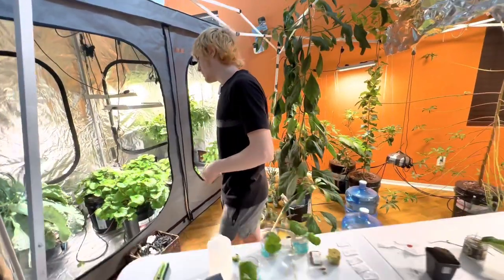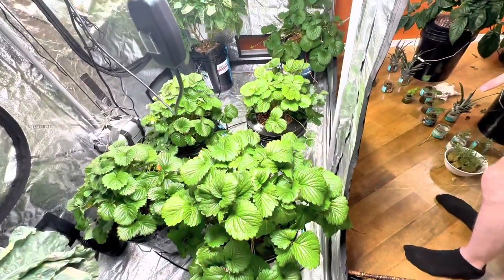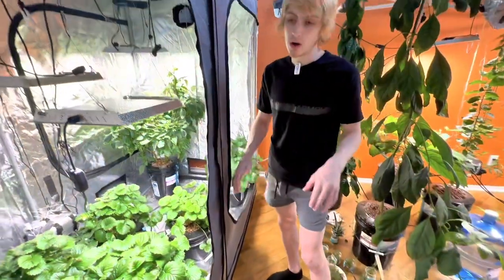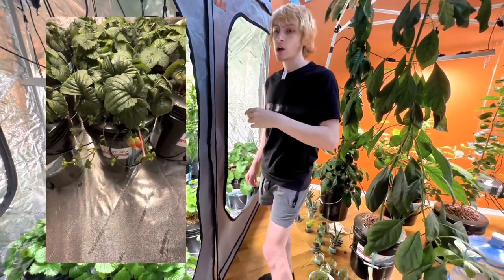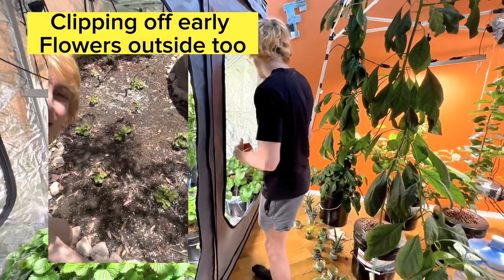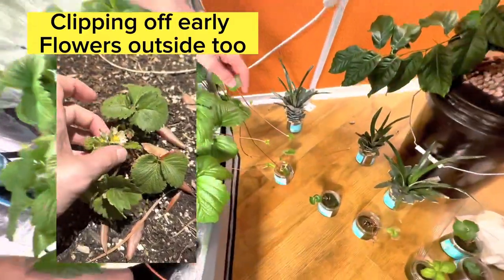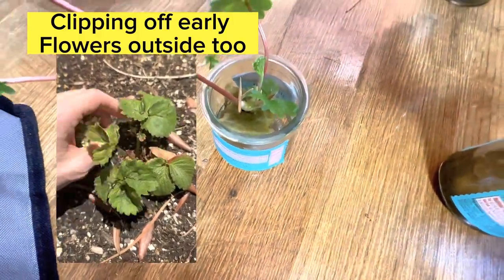Strawberries are really, really good at cloning themselves. I saved some runners on the strawberry plants downstairs to give examples, but normally I clip them all off the plant — like in my 16-plant tent upstairs or outside — because they get really overcrowded and start to waste energy on cloning themselves instead of making more berries. So I let these make some runners just to give you guys some good examples. We pin them down with toothpicks in the rock wool.